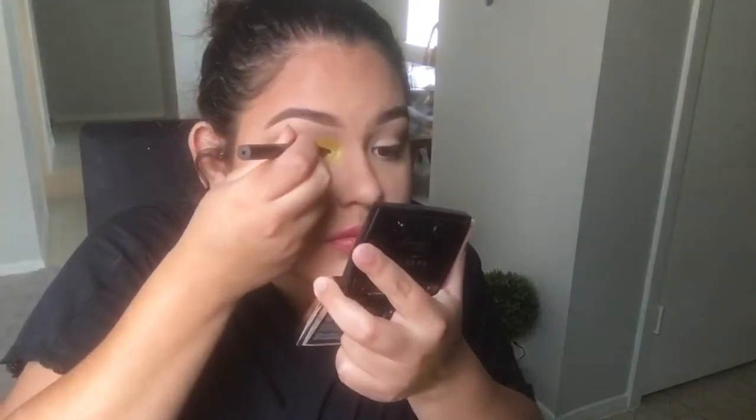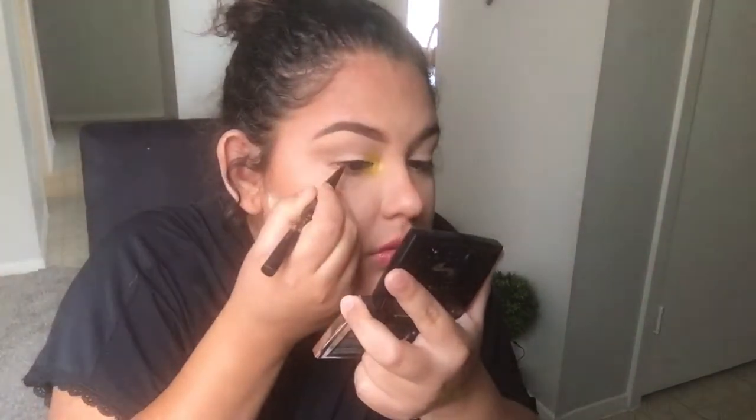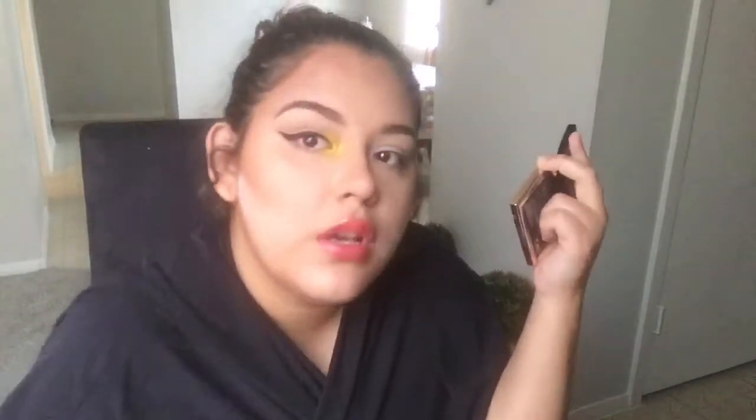For liner I'm going in with Stila Cosmetics. Then I'm going in with the same gray-toned brown I used for my crease — and this is Wet n Wild.